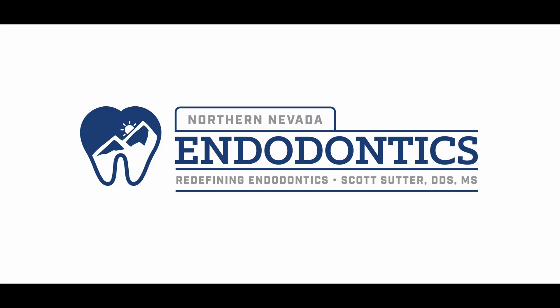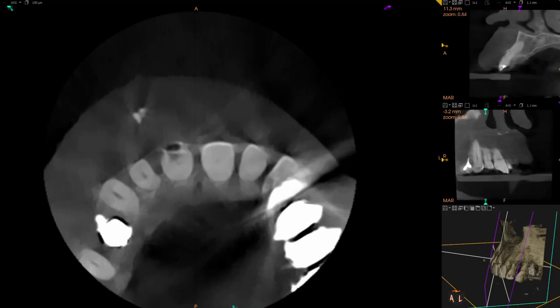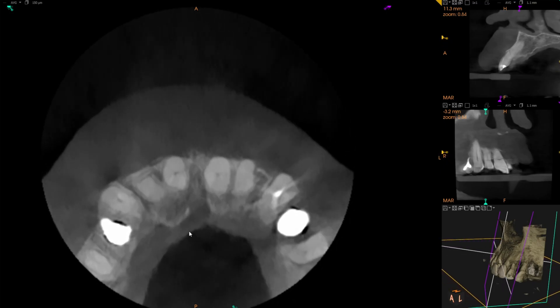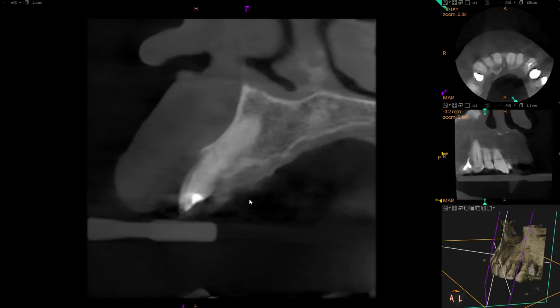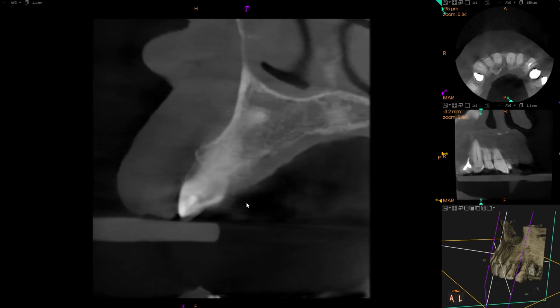Welcome back. Got a fun one for you today — a little bit of trauma. This was an 80-year-old who was riding her bike and went over the handlebars. The general dentist thought they may have just been luxated, but as you'll see looking through the cone beam, there are pretty nasty root fractures on both teeth 7 and 8.